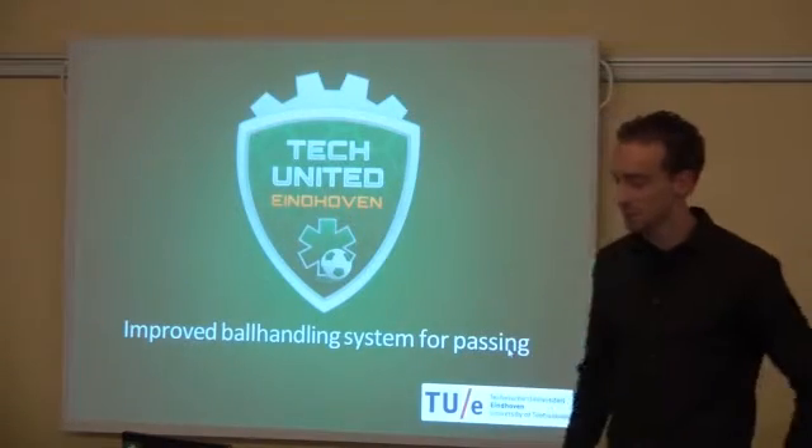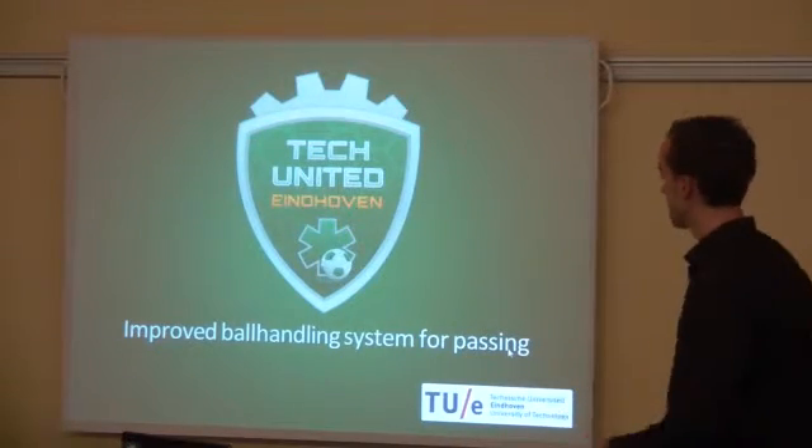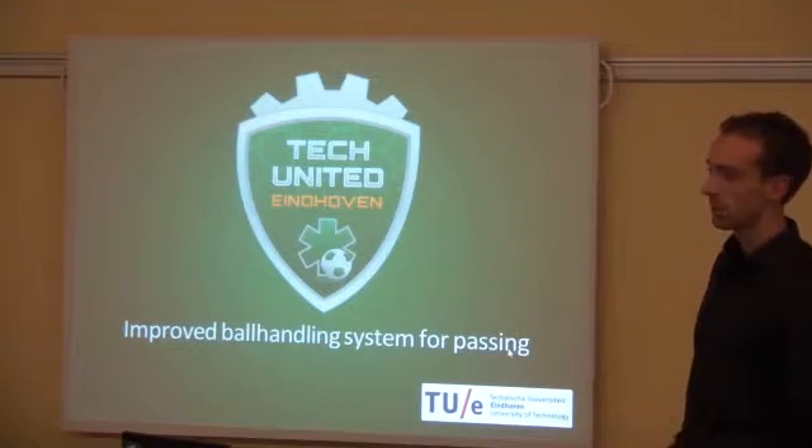We are ready for our next presentation, which is about our improved ball handling system, especially for fastballs.